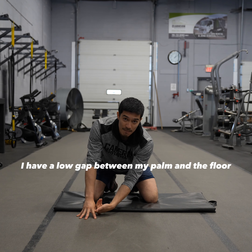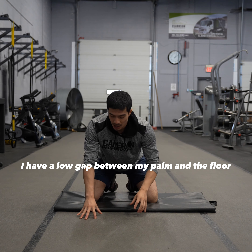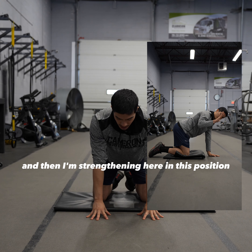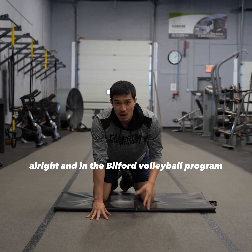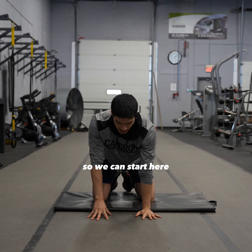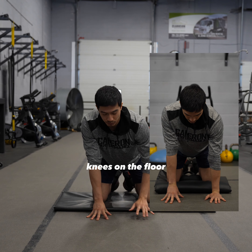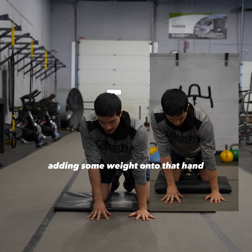I have a low gap between my palm and the floor, and I'm in that open hand position, strengthening here in this position. In the Built for Volleyball program, we have progressions. So we can start here and then just put our weight on one hand with our knees on the floor, adding some weight onto that hand.